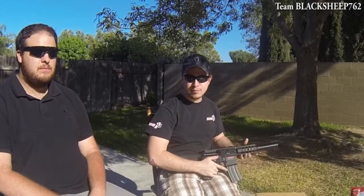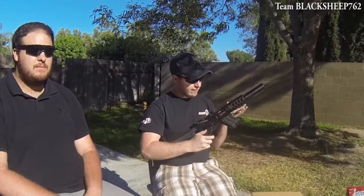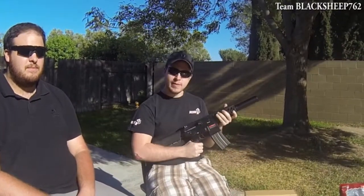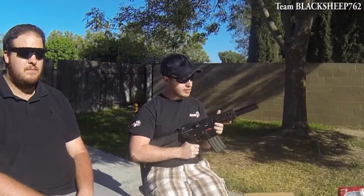Hey guys! Crazy Uncle Austin here, Team Black Sheep. I got this Modified Troy M4 by Echo One, and it's pretty good. It's been around for about a little over a year now. It shoots pretty damn good.